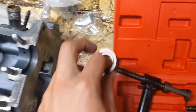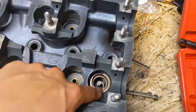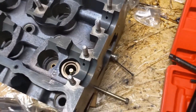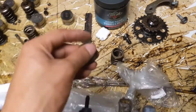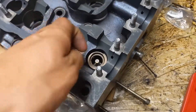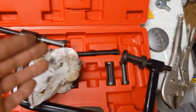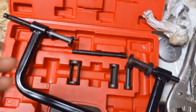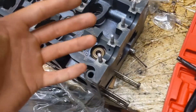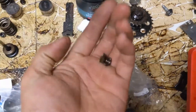Then you got the springs. Put the springs on. Then after the springs, you get your retainer or whatever. You got it all cleaned up. All you do is put this up top like that. And pretty much now you get your spring compressor — which I got right here — and you're going to start compressing it. I'll get right back to you guys when we install the retainers.